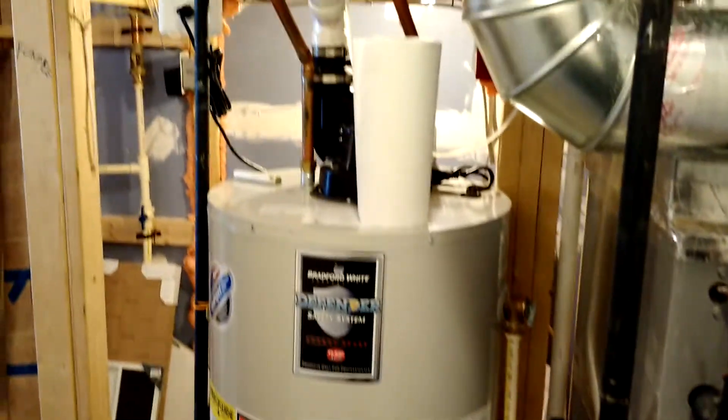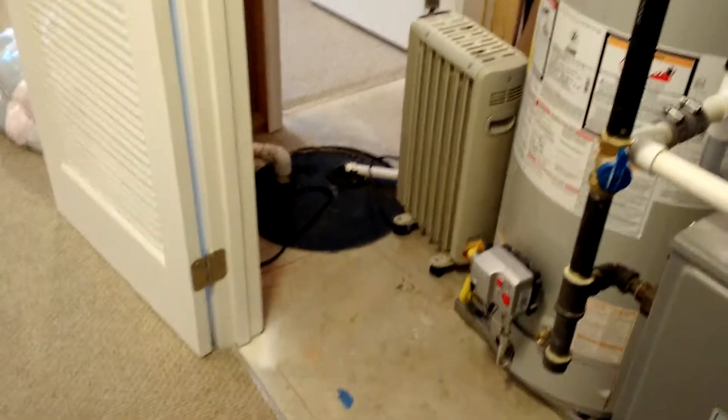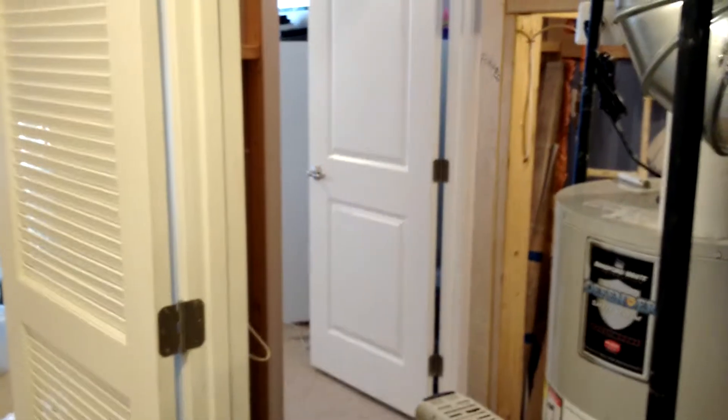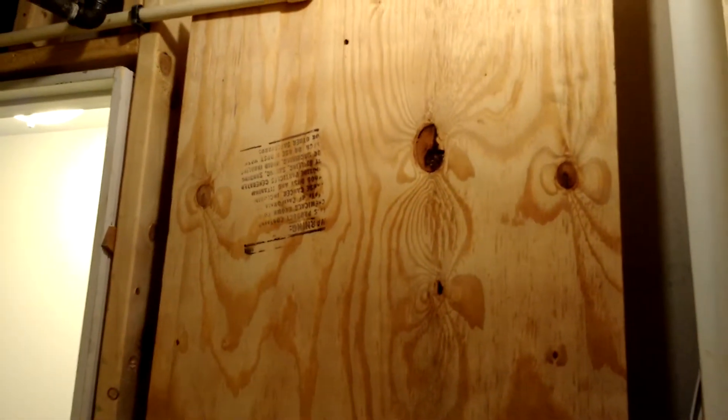So there's my water heater. Move that back so you can walk right through there. Look, they wrote on my walls when they built the house. The furnace didn't even go there. So that's where my Teyco X-Block is going to go and my manifold. Working on cleaning out the basement.